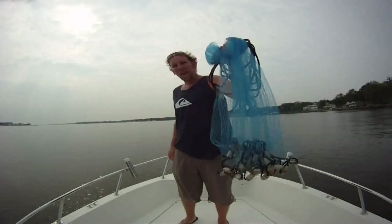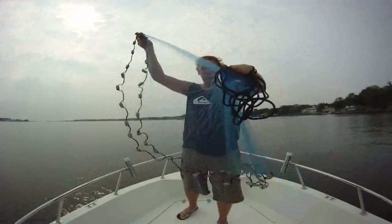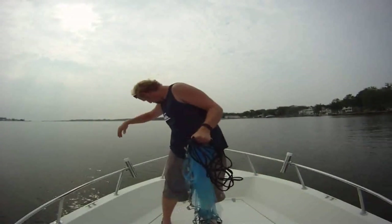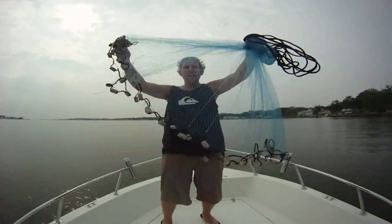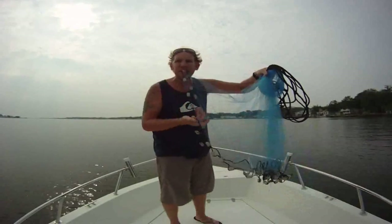So basically you have the whole net in one hand. Now what you do is kind of fan it out — there's a spider on it because I haven't used it in a while, don't mind the spider. Fan the net out, find like the middle part, and put that in your mouth.